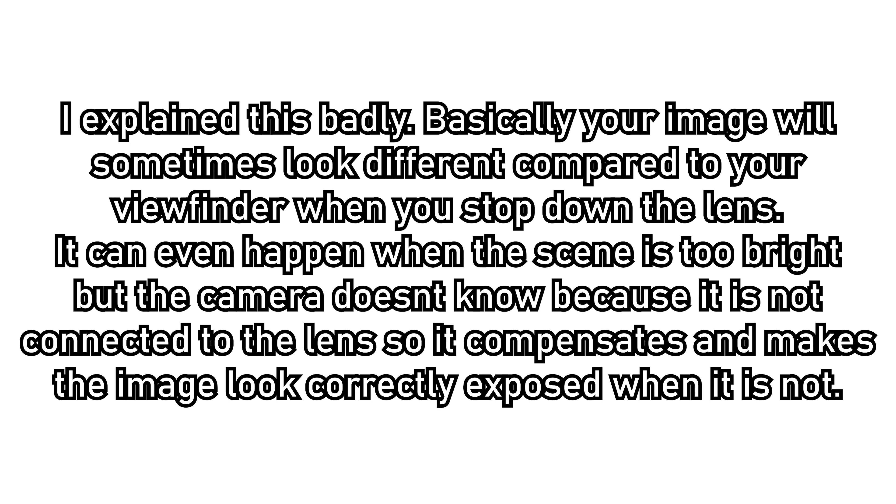This also ties into the next con — because the lens has no electronic parts, it doesn't interact fully with the GFX. When you stop down the lens, your screen or viewfinder will go dark, and even raising the ISO doesn't really compensate. Your image may look underexposed in the viewfinder but actually be perfectly exposed when you take the shot. It can be a bit of a pain, but it's something you have to get used to. I've definitely made mistakes taking images I thought were perfectly exposed that ended up over or underexposed.